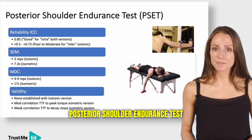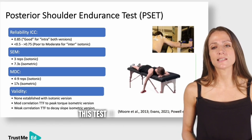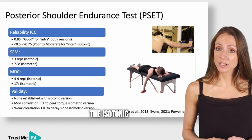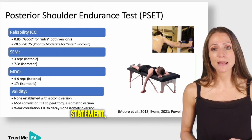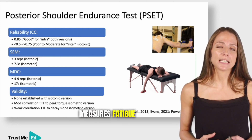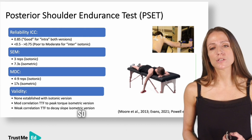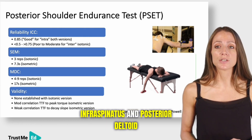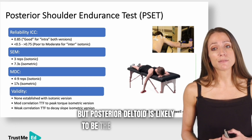This is the posterior shoulder endurance test, and there are two versions in the literature: an isotonic and an isometric version. The isotonic version is referenced in the burn consensus statement but has no established validity. The test measures fatigue in multiple posterior shoulder muscles: upper traps, middle traps, lower traps, infraspinatus, and posterior deltoid — with posterior deltoid likely being the prime mover.